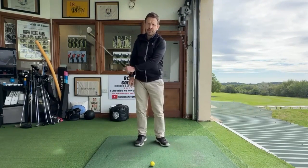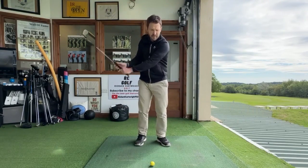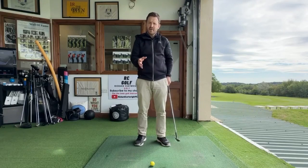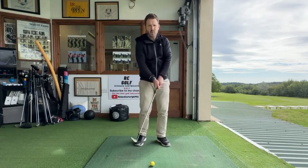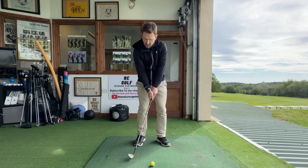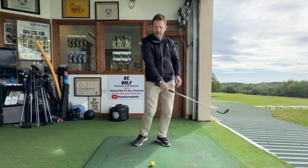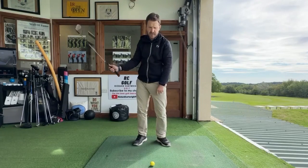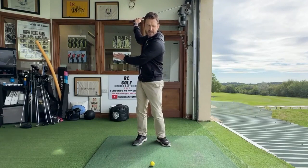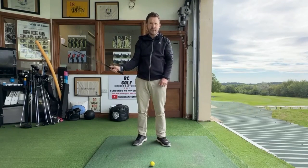First of all, we need to control the length of our swing. Everyone's very different with how far back and through we're going to take it — we've all got different lengths of power and different speeds. But I want you to feel the best way for you, and this takes a bit of practice. For example, if I was going around 50 yards, what I would tend to feel is what I simply call halfway back and halfway through. When we get that club to the backswing, it's more of what I call a half turn as opposed to a big full turn. This is more of a 50-yard shot with a 58-degree wedge.